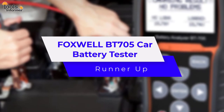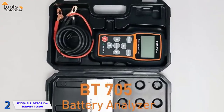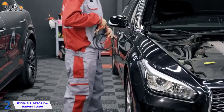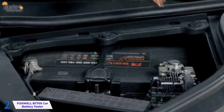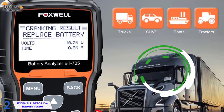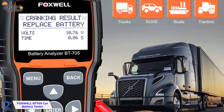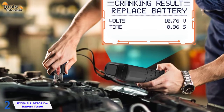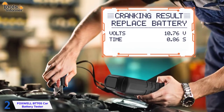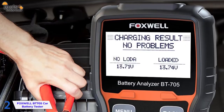Foxwell BT705 Car Battery Tester – Runner-Up. This battery tester from Foxwell is easy to use and provides comprehensive battery test results in just over 3 seconds. It's a car battery load tester that can test the integrity of 24-volt battery charging systems as well as 12-volt batteries. It's suitable for larger SUVs and heavy-duty trucks with a capacity ranging from 100 to 2000 cold cranking amps. The CCAs are given in one-unit increments, resulting in the most precise reading possible with no rounding up or down. This tester is compatible with any battery in your vehicle.